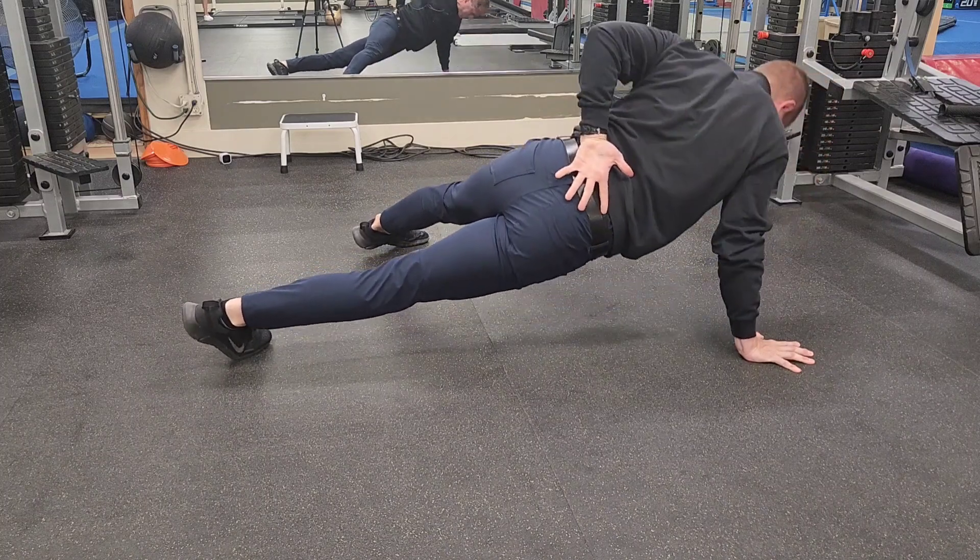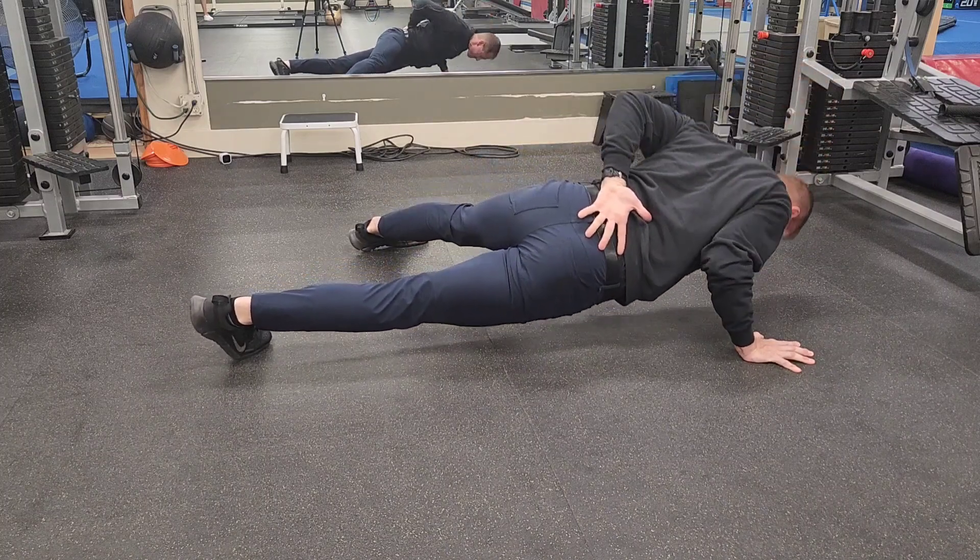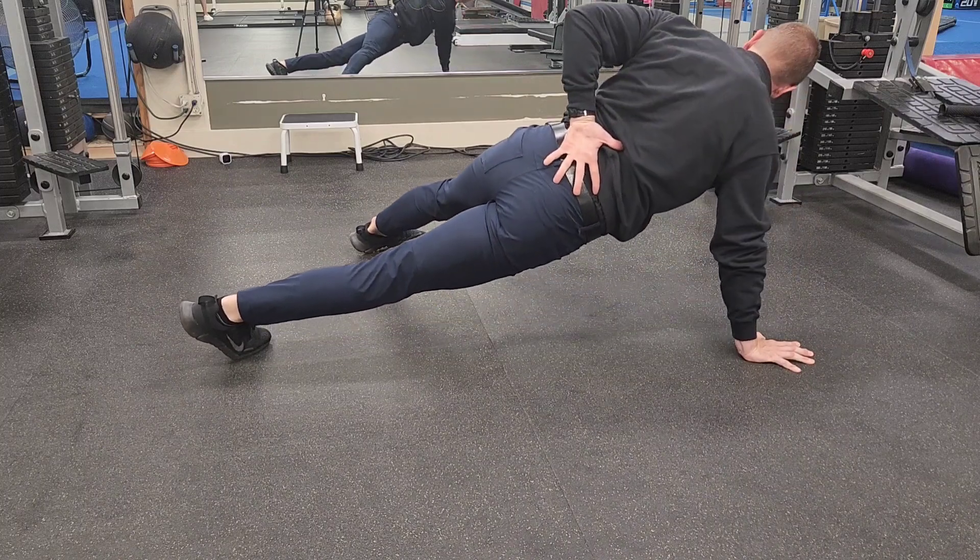The secret to single arm push-ups: tucked elbow, and keeping the hips and the shoulders diagonal to the floor, not parallel.